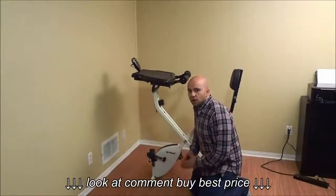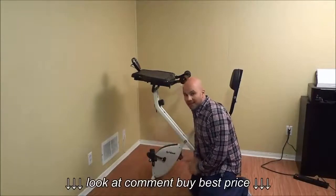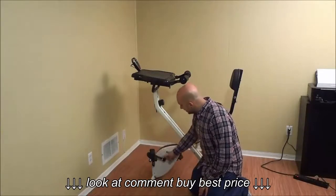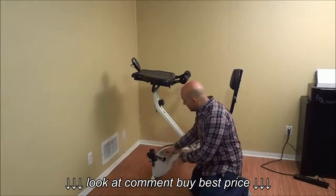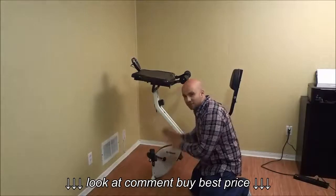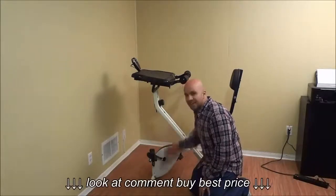You should also check the tightness of both crank arms and both pedals every 300 miles. This is the left crank arm and this is the left pedal. You should be checking the crank arms and the pedals on both the left and right sides every 300 miles, making sure that they are tight.